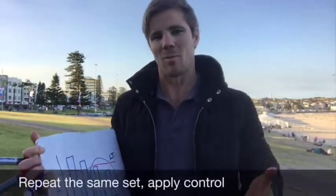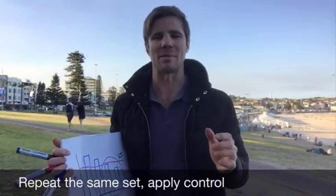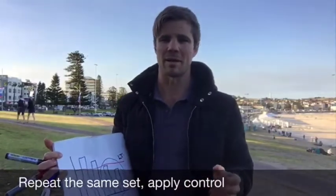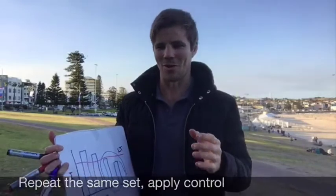What we did this morning, one week later, is we controlled our threshold. We decided to repeat the same set we did last week, but this week we did five efforts of one kilometer. I'll show you a representation of how that session unfolded.